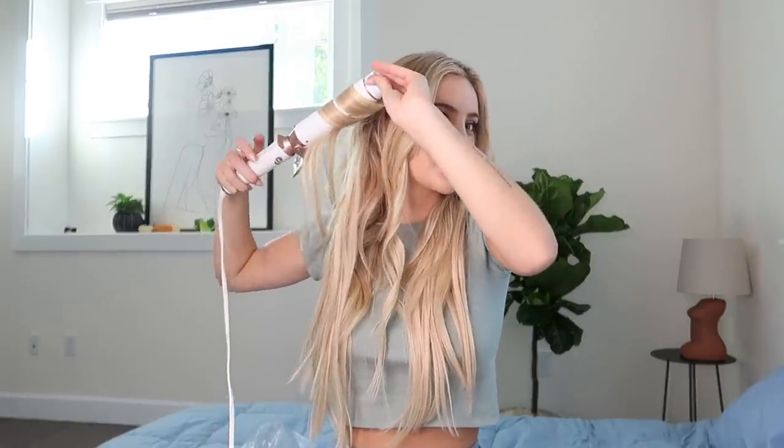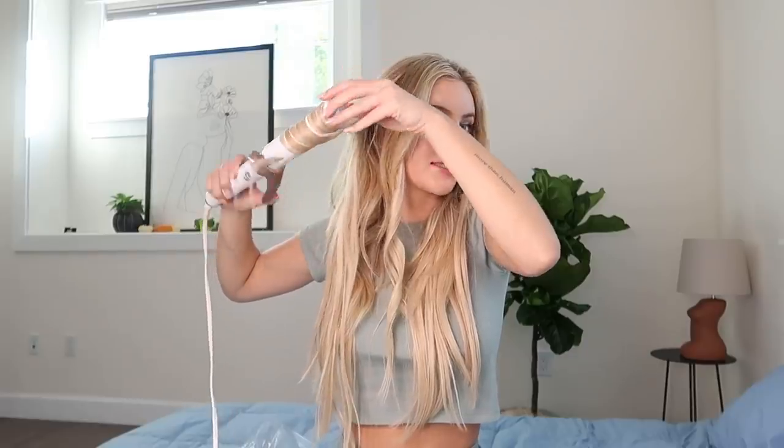My curling iron is heated up now and I'm just going to find random strands and curl them. What I like to do is curl the top part, let it sit for about seven seconds, then unwind it and go like that — I feel like that's a really cute way of curling. I'm not going to brush out the curls until the end because they stay the longest that way — they'll literally stay for like two days.